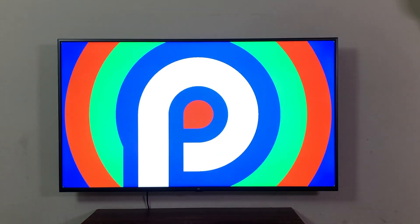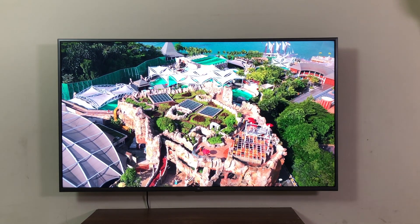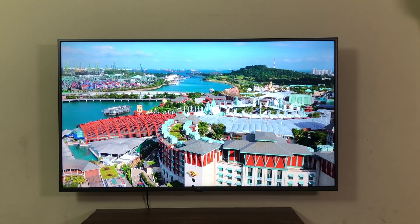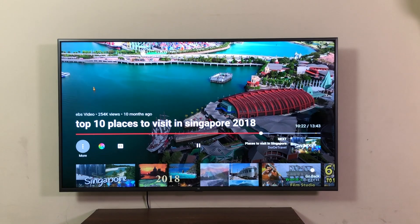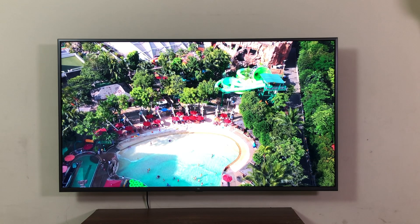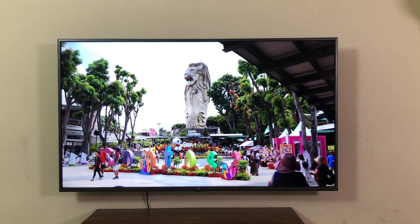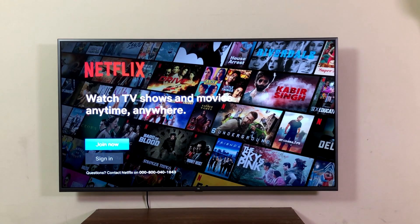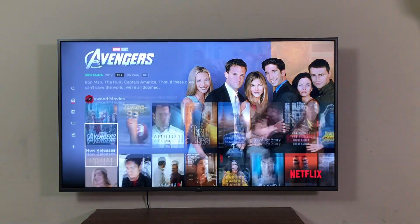We're on Android 9 Pie. Let's start with YouTube — here is a 4K video playing and it's running smoothly. The image is sharp and colors are punchy. The video is playing at 4K without any lag. 4K videos are a visual treat — simply gorgeous.